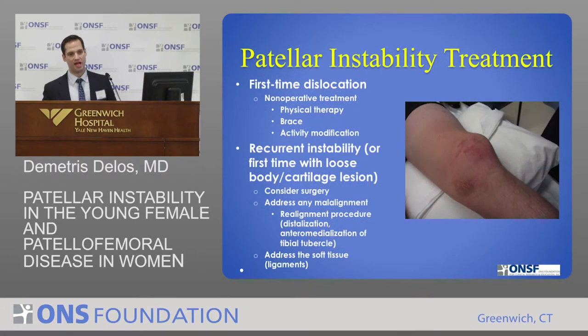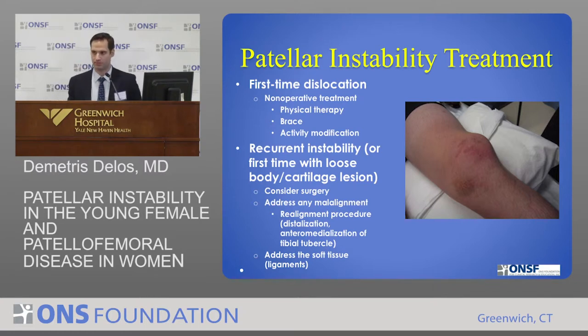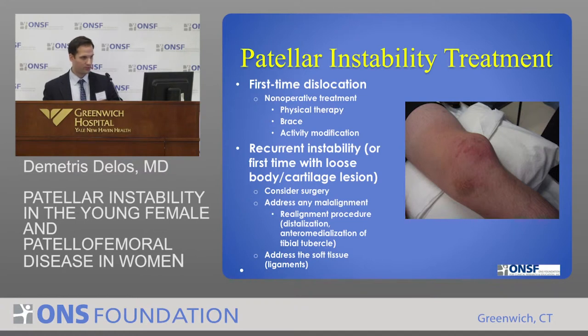For first-time dislocators, it's extremely common in young people to have a dislocation. We don't operate on everybody — a first-time dislocator almost universally is treated non-operatively. Physical therapy is the mainstay. Bracing is useful. And initially, they're certainly not going back to playing basketball or football within a week or two, so activity modification. The one time we will perhaps operate on the first-time dislocator is if they have a loose body, a piece of cartilage we think we should put back, or if it's causing problems.